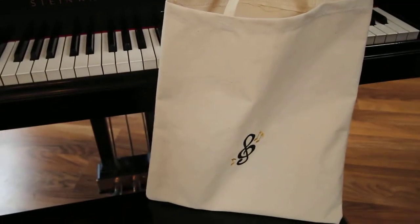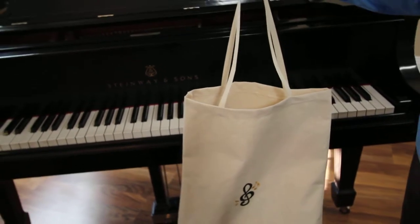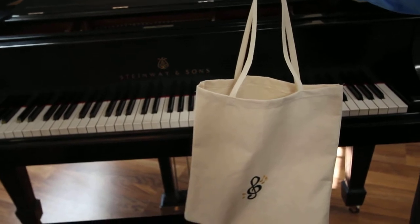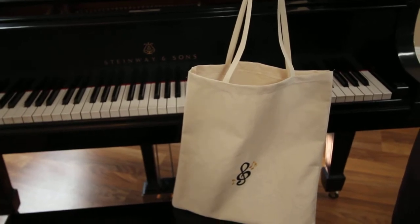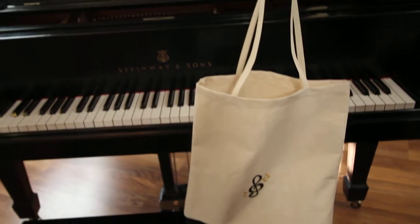When you add on the nice canvas straps, it is as tall as 25 inches. It's a lightweight canvas bag, only 4 ounces.